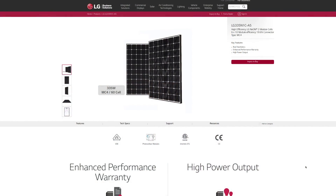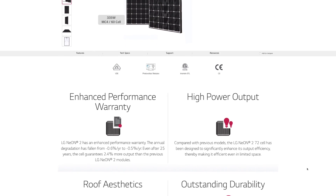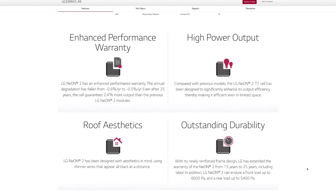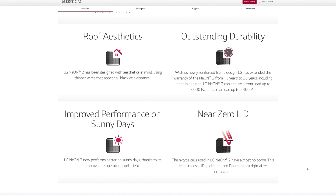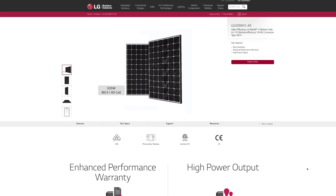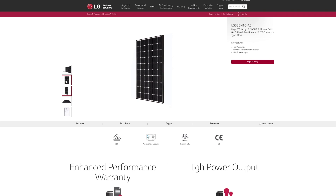We're going to start at the base model with the LG Neon 2. This panel features LG's enhanced performance warranty, and you'll be pleased to know that all LG solar panels include this warranty along with an enhanced product warranty. LG guarantees the performance of every solar panel they manufacture for 25 years, as well as the product as a whole from manufactured defects. The Neon 2 has a maximum power output of 340 watts, an efficiency rating of 19.8%, and is considered a three out of five for cost. It's worth noting that some of the LG Neon 2 models are made in America from imported parts.